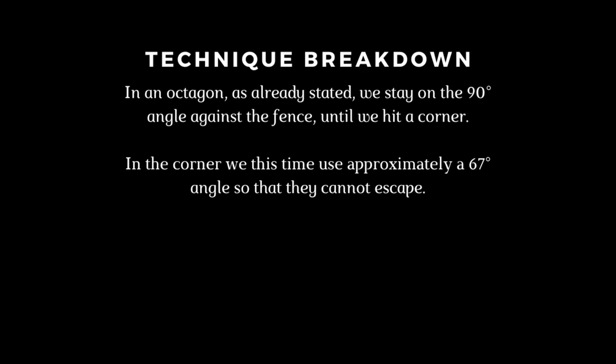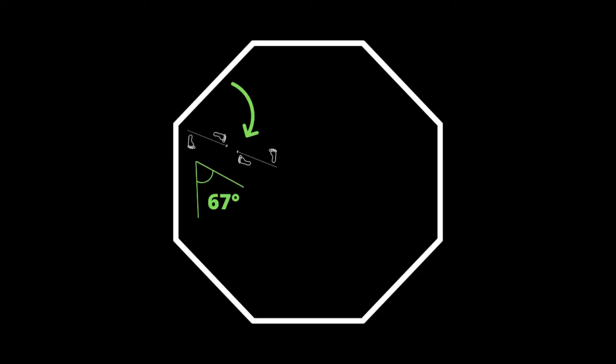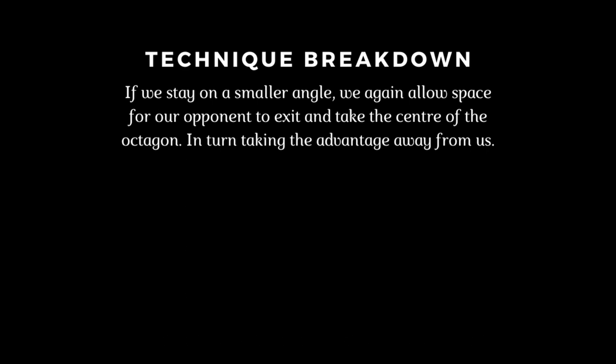In an octagon, we stay on the 90-degree angle against the fence until we hit a corner. In the corner, we use approximately a 67-degree angle so that they cannot escape. If we stay on a smaller angle, we again allow space for our opponent to exit and take the center of the octagon, taking the advantage away from us.